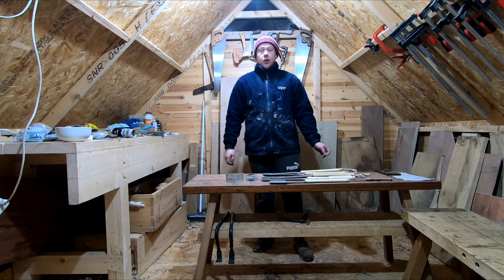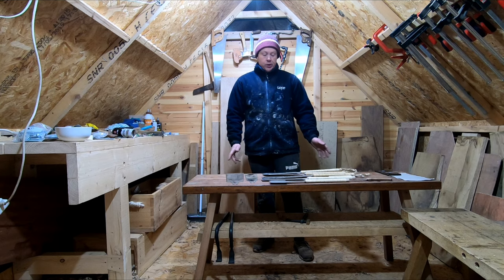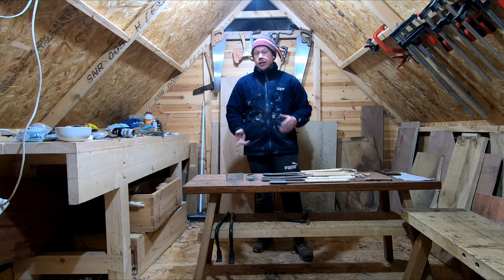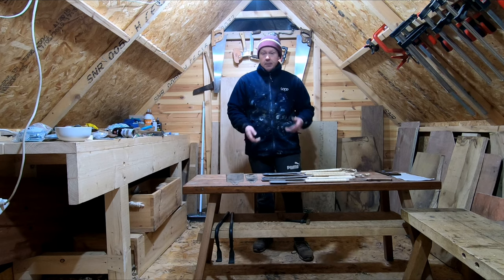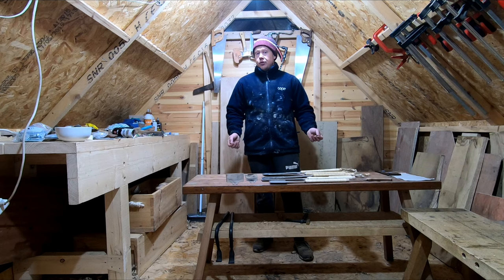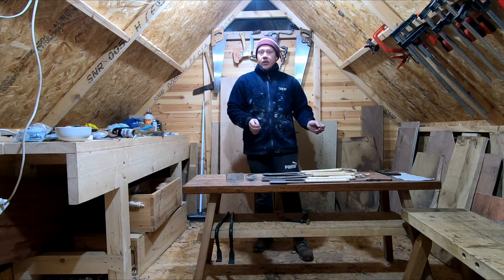Hi everyone, this is Dave from Unplugged Woodworking. Today I'm going to talk about Japanese saws. I have six in front of us — I'm going to go through and tell you the uses for them, maybe give a few demonstrations. I'm going to try and pronounce the names correctly.